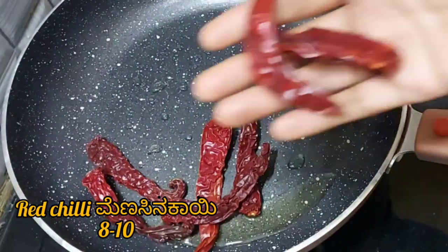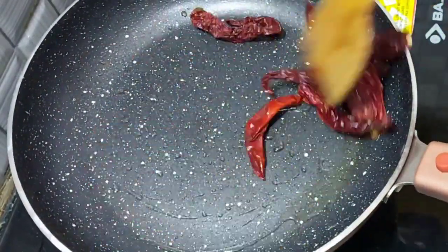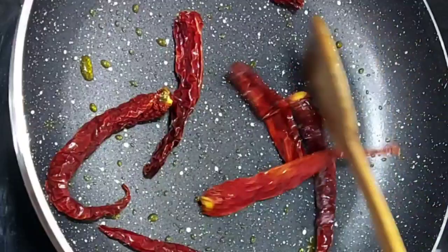Add 8 to 10 dry red chillies and fry them for a minute. Once it is done, remove it and keep it in a plate.